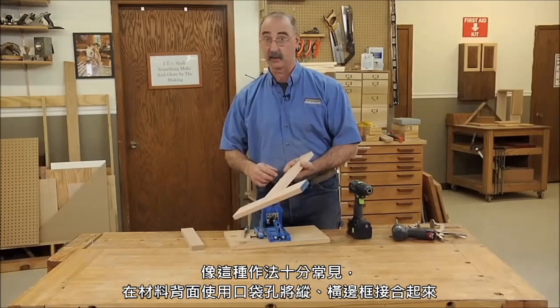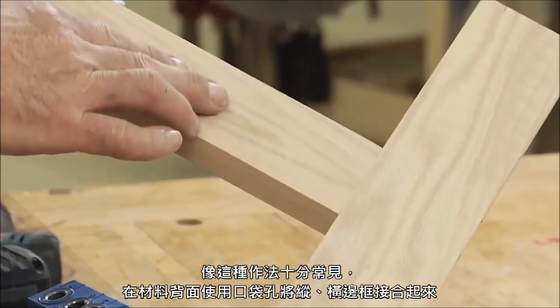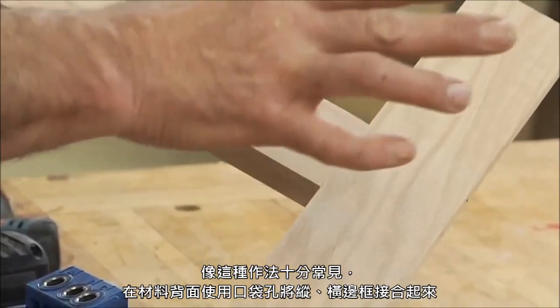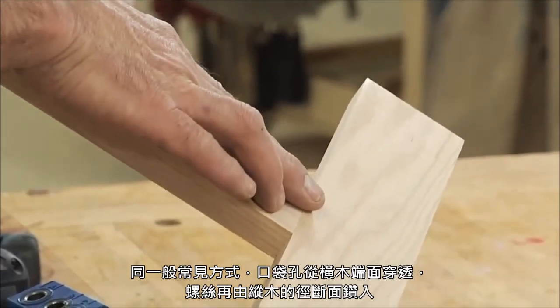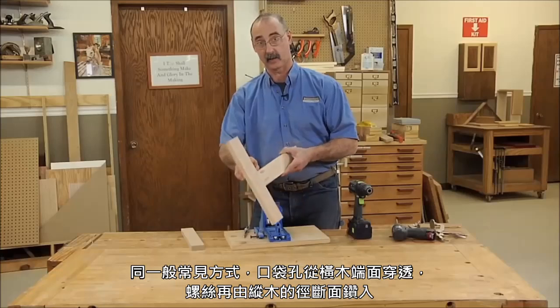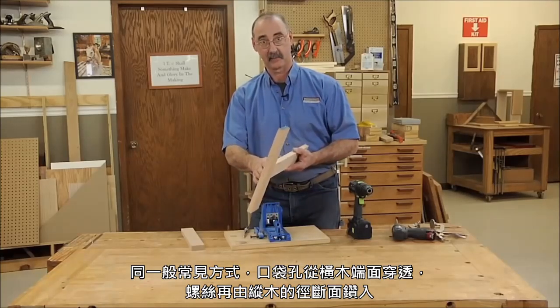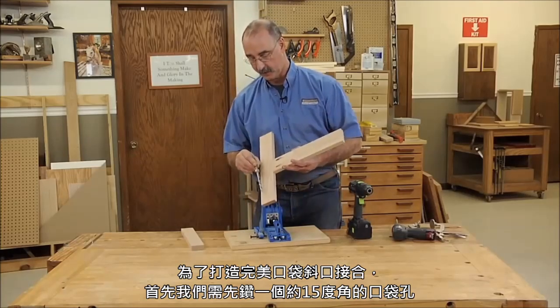A very common application would be using screw pockets on the back of a face frame to join the rails to the stiles. Very commonly the screw pockets are put through the end grain of the rail so that the screws go into the edge grain — the long grain — of the stile.